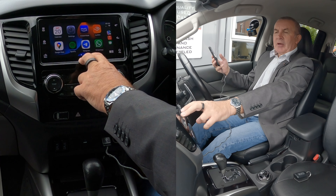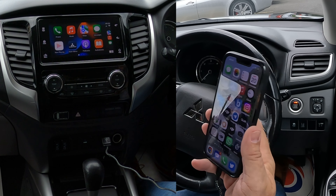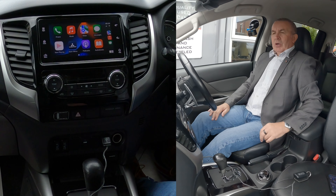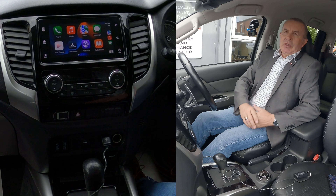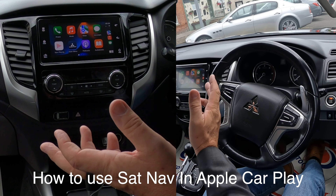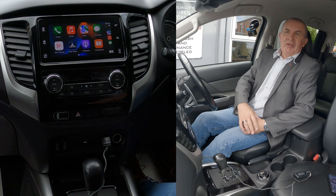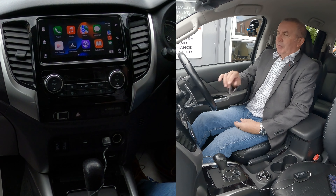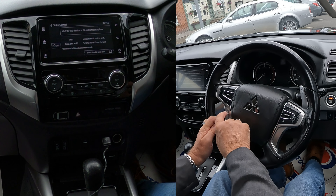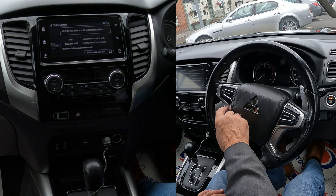Then you can see WhatsApp, Spotify, Audible, Google Maps. The best thing about this system is you're not allowed to use your phone, so your phone can be tucked away where it's supposed to go. You click the voice activation button — press once to use the built-in voice recognition, or press and hold it to use your smartphone's voice recognition.